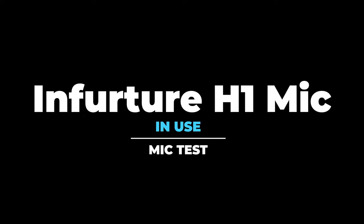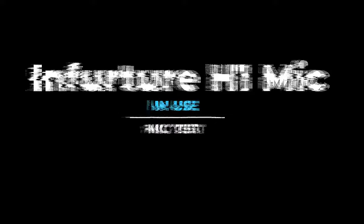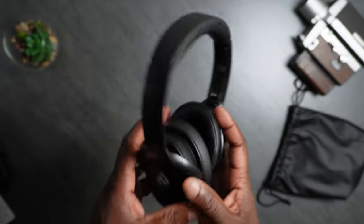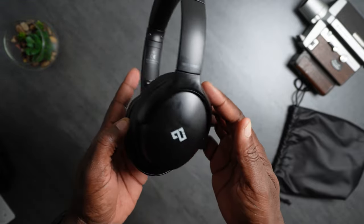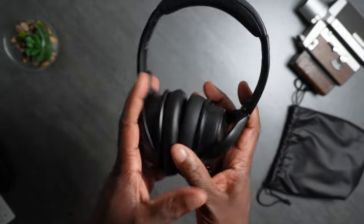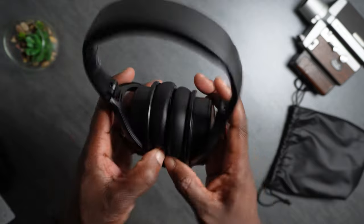I am now recording with the Infrature H1 ANC wireless headphones. You are listening to the Infrature H1 ANC wireless headphones. I am recording into my Samsung Galaxy Fold 2. Please let me know how this microphone sounds in the comments below. Let me know what you guys think of the microphone on this headset — let me know if it's quality enough to make a call, if it sounded okay, if you understood what I was saying.